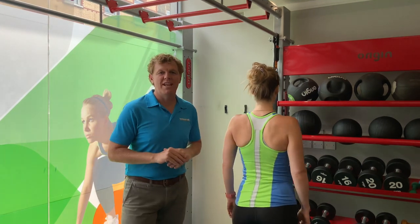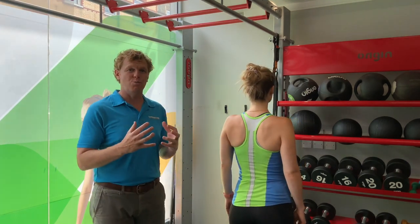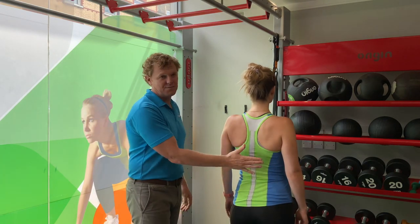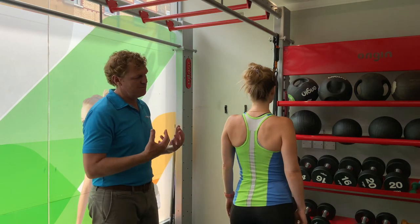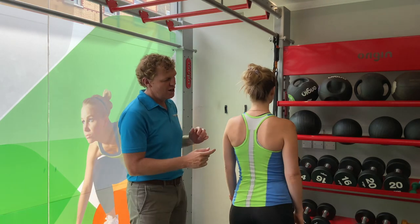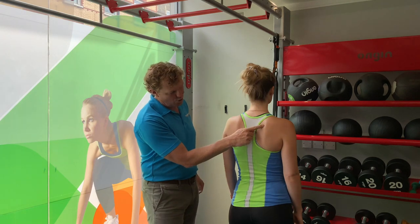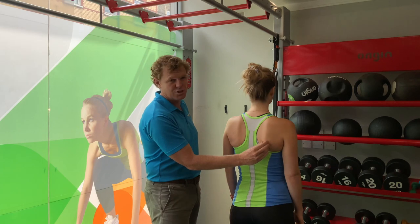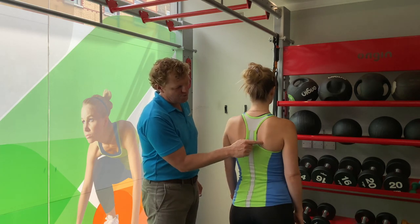Moving on to the next shoulder blade issue, we're going to look at a wing. Emma's in a good position, shoulder blades nice and flat, and we're going to let her relax and just go into a wing position. Just let her shoulders go, and you can see the whole inside border has lifted off. Before we had a tilt — just the bottom — now we've got a wing, the whole border has lifted off.